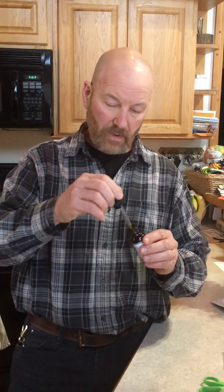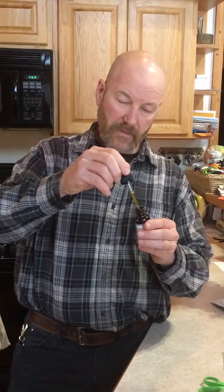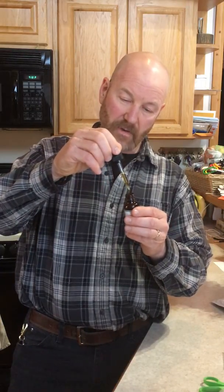So I'll show you how to take this. This stuff literally is liquid gold. That's a little more than 20 drops in there, so you can count the drops out so you know how many are in there.